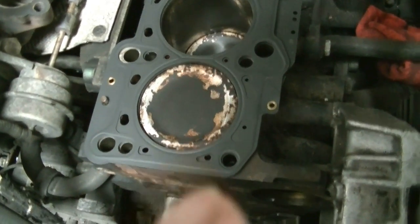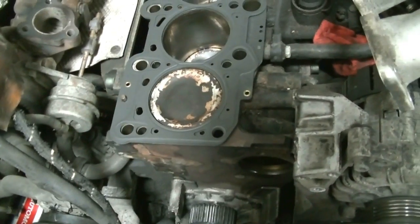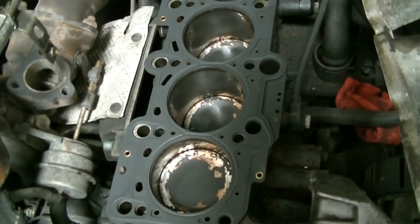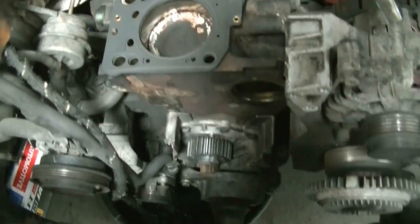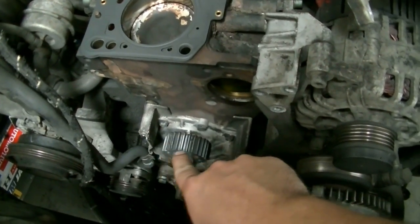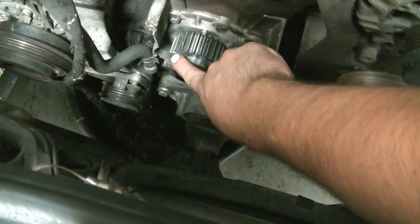Normally the next step would be to put cylinder number one at top dead center, which it is right now. But I'm actually going to put the cylinder head on first, then put the camshafts in, since we're not 100% sure the camshafts haven't moved. I'm going to turn the crank back a little so none of the cylinders are at top dead center — that gives us a little leeway for mistakes if you put the camshafts in wrong. Once I'm sure the camshafts are in, I'll turn it clockwise a couple teeth and line up the markings on the camshaft gear with the mark on the crankshaft gear.